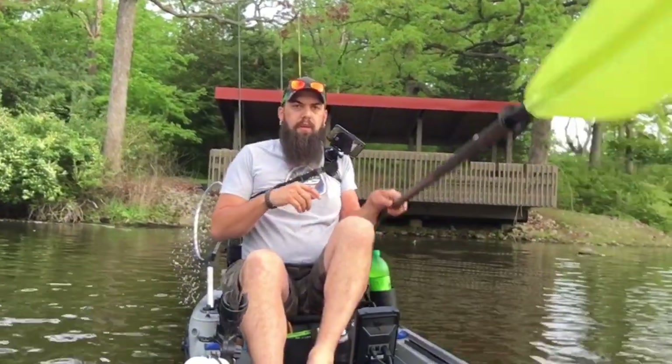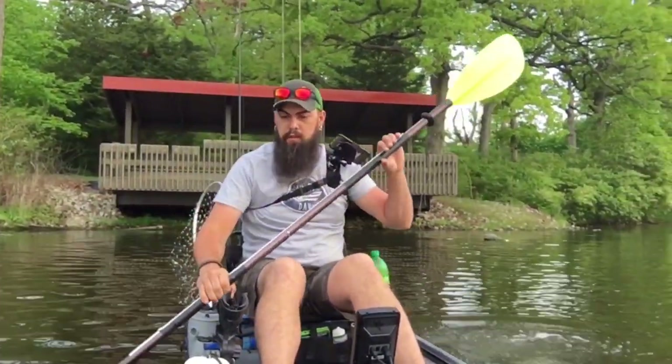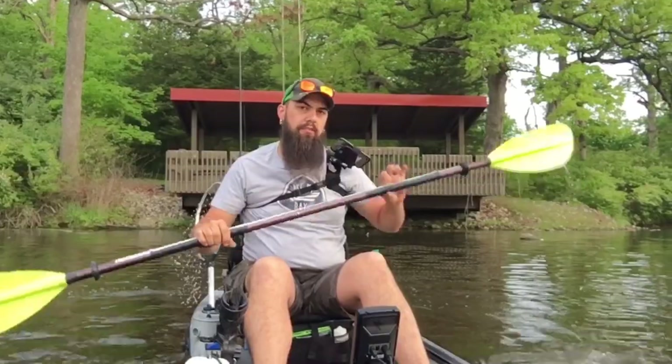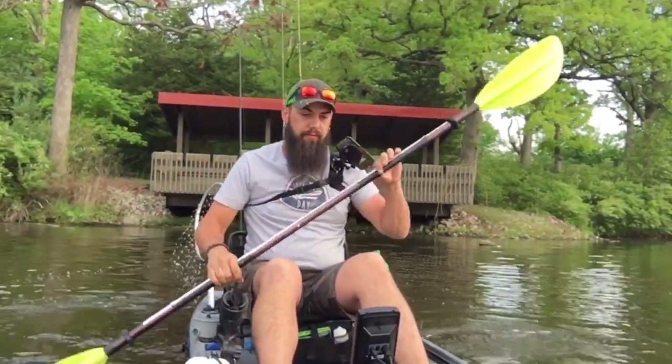All right, what is up you guys — we are out here at Weldon Springs on the water. You guys can see right here I got my new Humminbird Piranhamax 4DI. This unit does have down imaging.